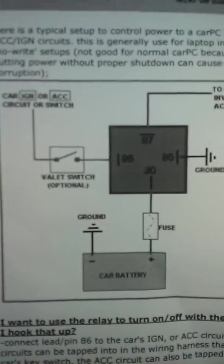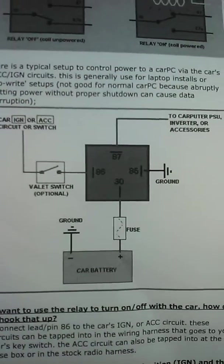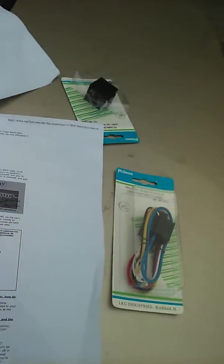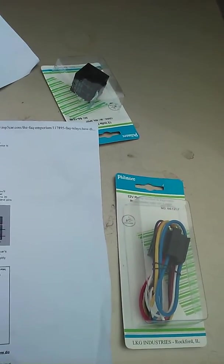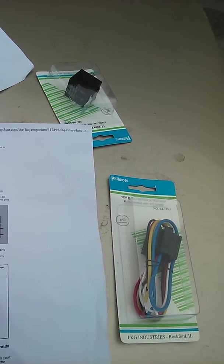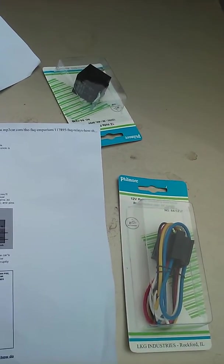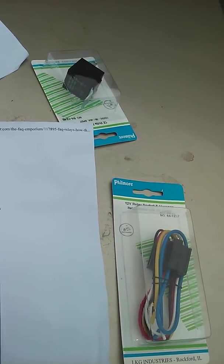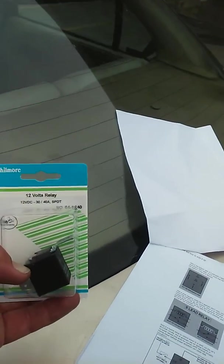Not sure if you can see the picture here, but basically — and there doesn't appear to be rhyme or reason that I have found yet — pin number 30 is going to go to positive all the time, 85 is going to ground, 86 is going to the ignition switch, and 87 is going to the load, which is the fan in this case.